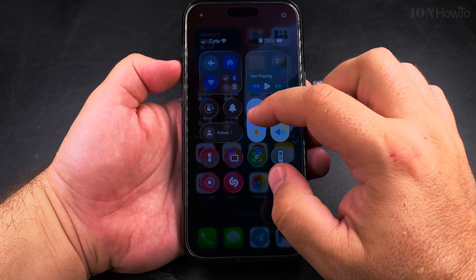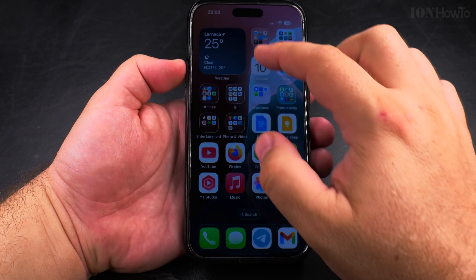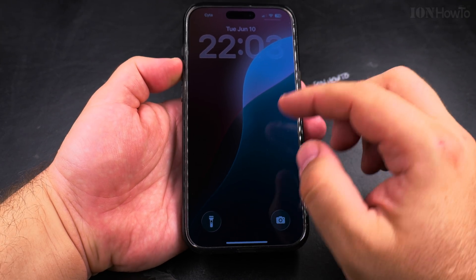Your first impression might be that it's not good — especially the control center looks really transparent — but give it a try, you might like it. Thanks for watching.